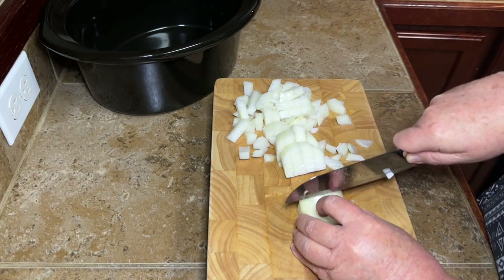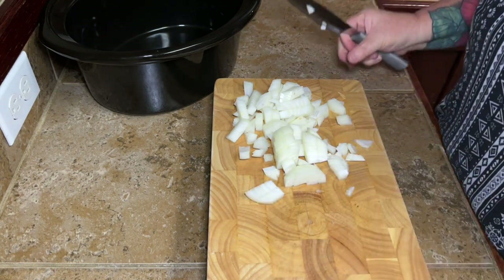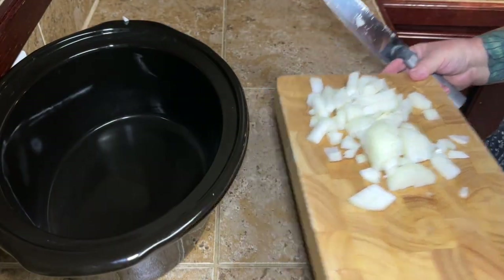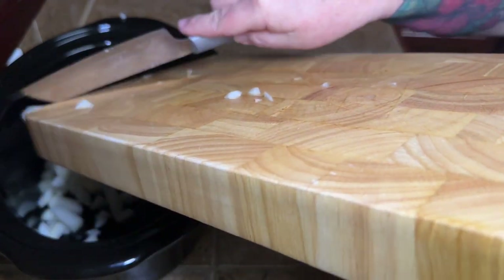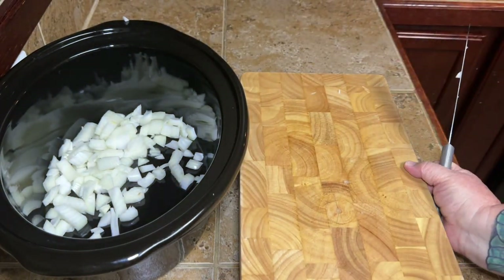Anyway, what y'all are gonna get to see today are Russ's red beans and rice. Russ better be watching and I'm gonna expect a comment down in the comment section on this fantastic red bean recipe. So like I said, you're gonna chop up one whole onion and plop that right over into your crock pot — I just have my little insert sitting there trying to save myself some headache.